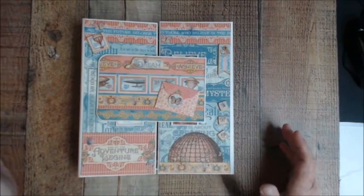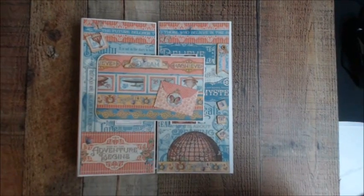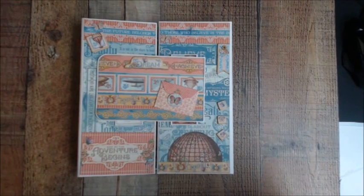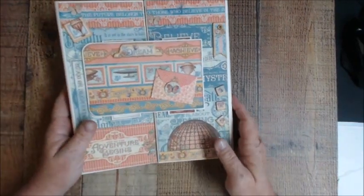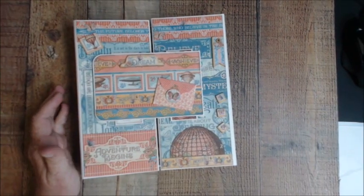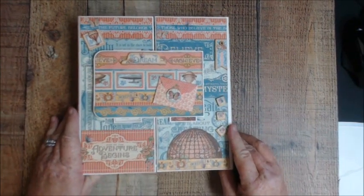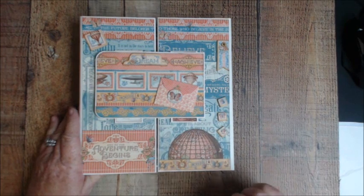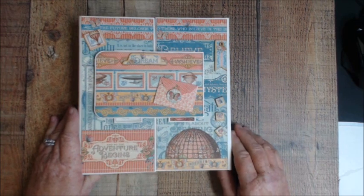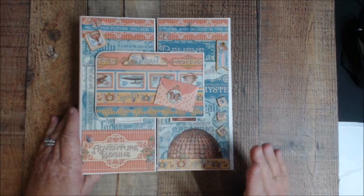Hello and welcome! I want to show you a project we're going to be doing live on my Facebook group called Scrapbookers of Country Craft Creations. We're making this folio this Friday night, June 29th. The measurements will be posted there if you're in the group. If not, you're welcome to join us — just come over to Facebook and send a member request. We do tutorials every Friday night.